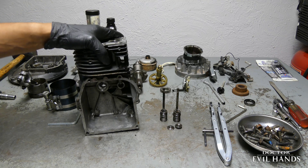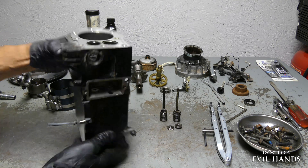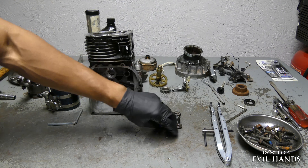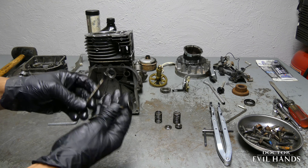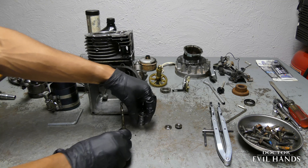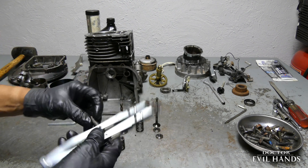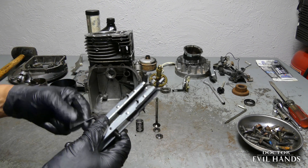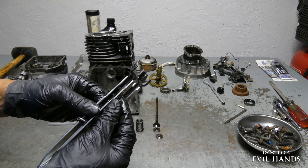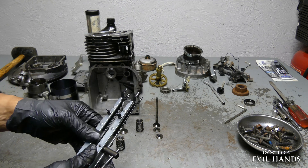I will start with reinstalling the valve train, which includes the valves — the intake and the exhaust valve — valve springs, and the retainers. To ease the installation of the valve springs, I use the Briggs & Stratton valve spring compressor tool. I will show you how to set this tool up on another episode.